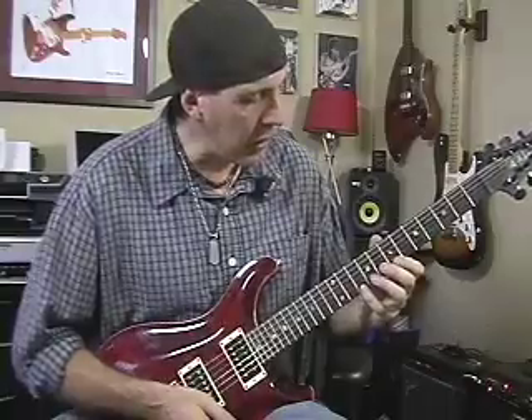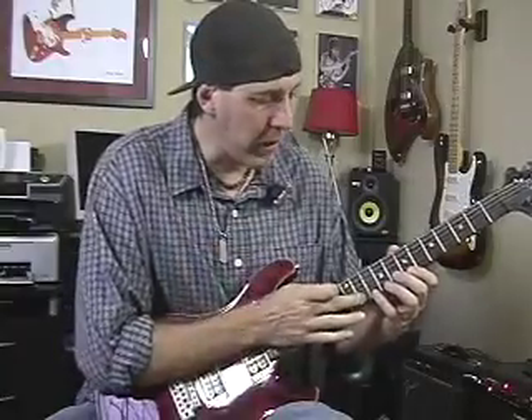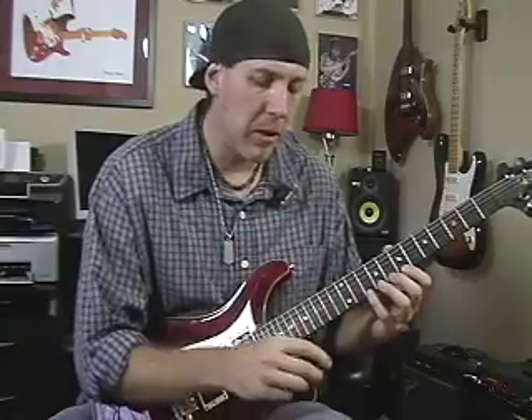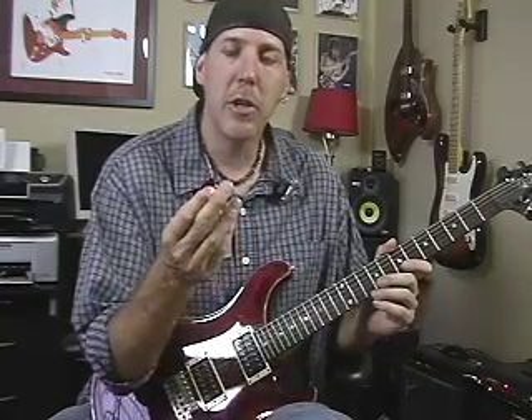If you like it, take it and make it your own. I use my middle finger when I tap because I like to hold the pick between my first and second fingers, so my middle finger is free and I don't have to let go of the pick. Some guys like to tap with their first finger, but they have to put the pick in their mouth or put it down, and I don't like to do that. So whatever you're comfortable with — but if you hold the pick with your thumb and first finger like I do, you can use your middle finger to tap, and that works out really well.